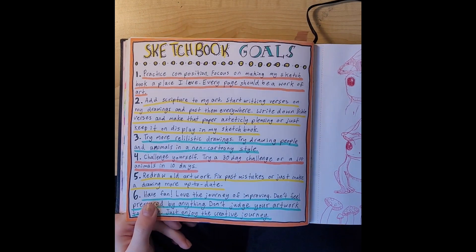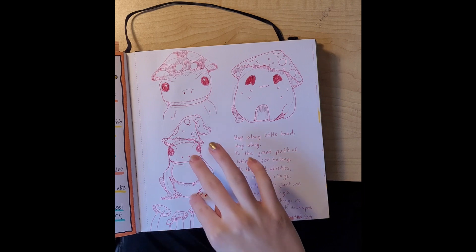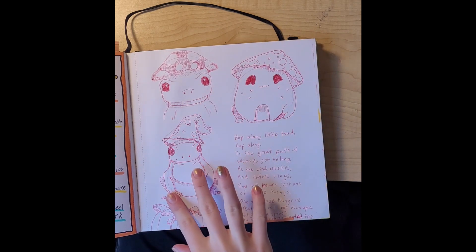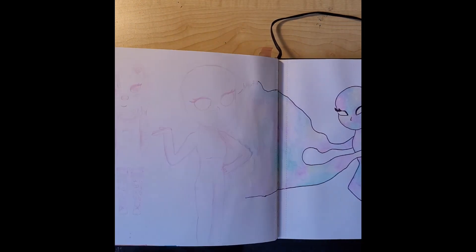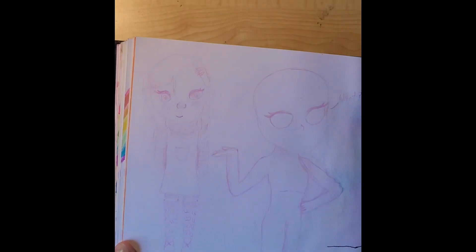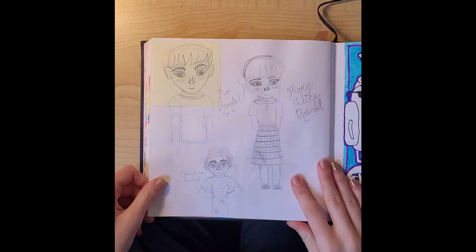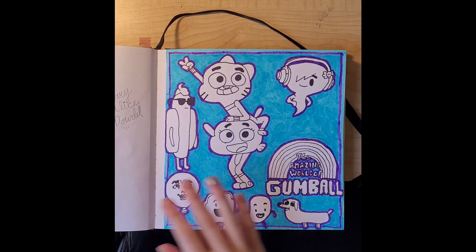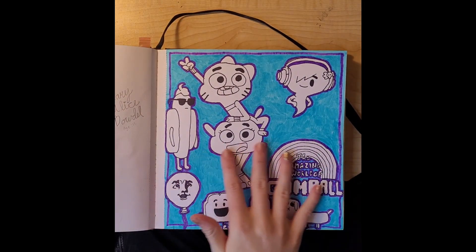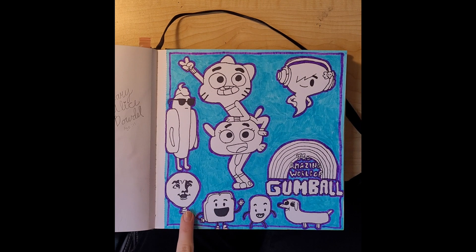I just did a bunch of pencil sketches and then outlined in a color that fit the theme — I love it, especially that one. And here were my sketchbook goals. Then I drew a bunch of little mushroom frogs and a poem to go along with it. Here is another superhero I created. This was for a school project.